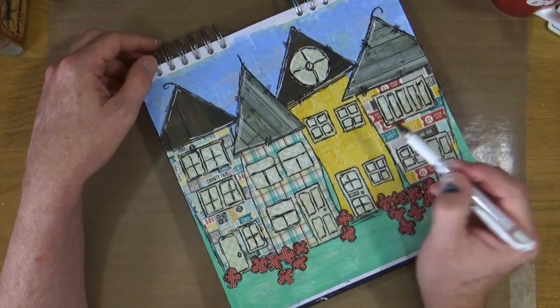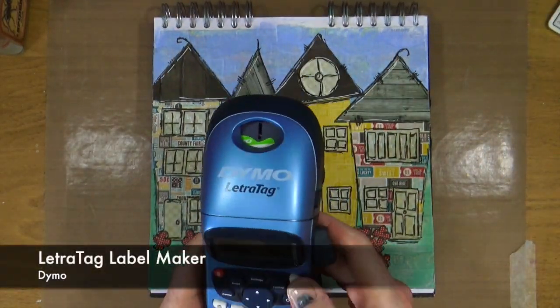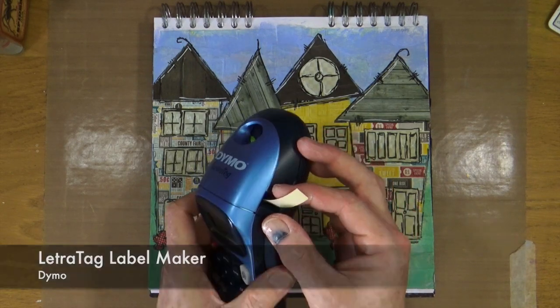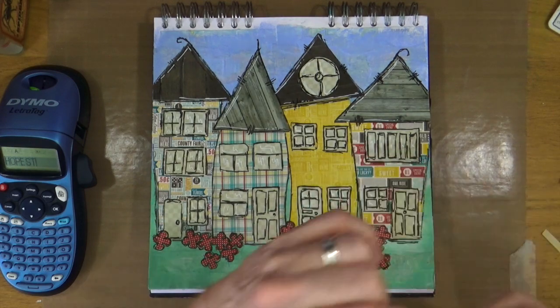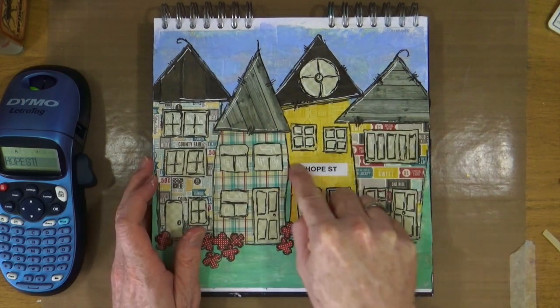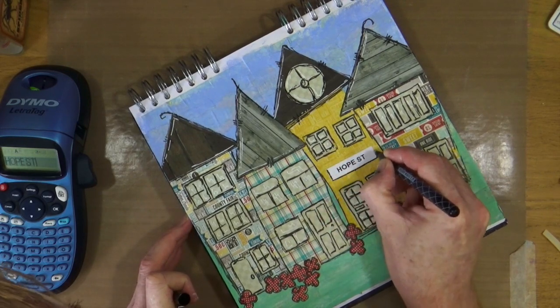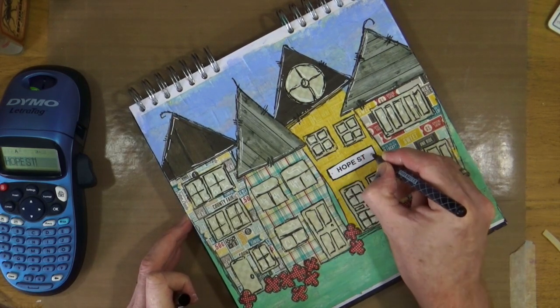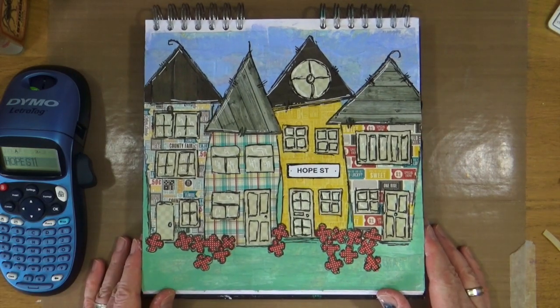I'm happy with those highlights, so it's time to move on to the final stage. I've taken up my letter tag label maker and I'm printing off my street sign, which I'm going to peel the backing off — because it is self-adhesive — and then stick that to one of the houses. Making sure I bring it all together, I'm just going to add a little bit of a black border around my street sign too. And that is the page complete.